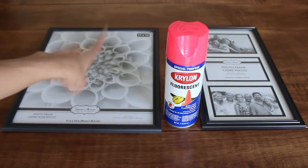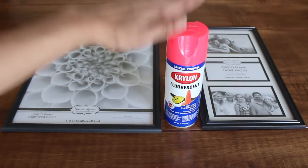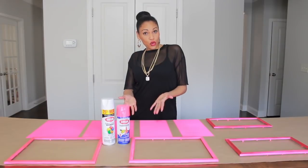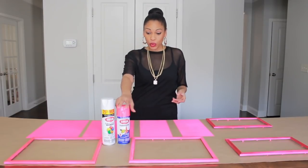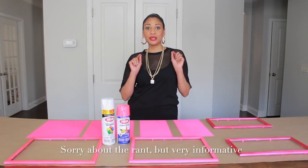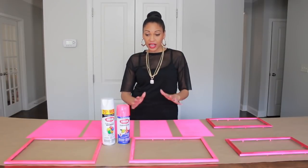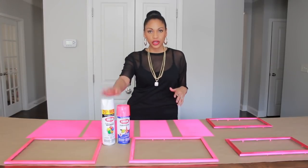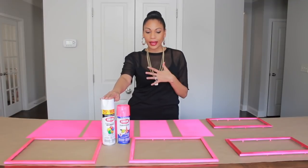The very first thing I'm going to do is paint my 11 by 14 multi-photo frame with a fluorescent pink spray paint. I have never worked with fluorescent spray paint before and it has been a challenge, guys. It works nothing like the other spray paints — the typical spray paint. It doesn't work anything like it at all.